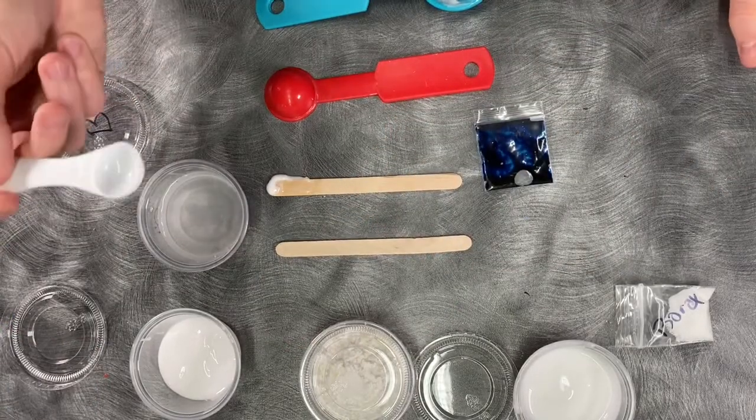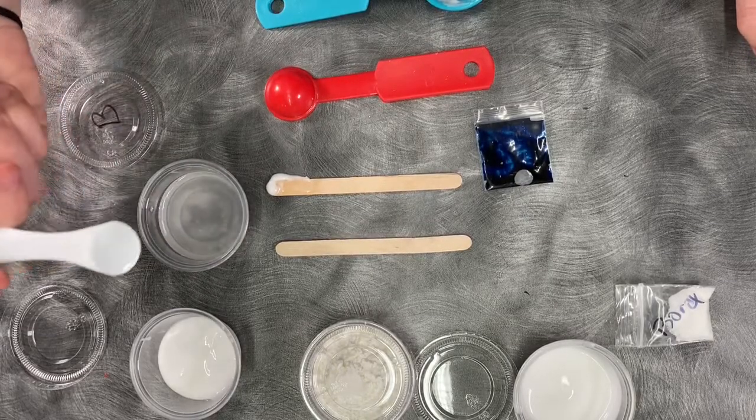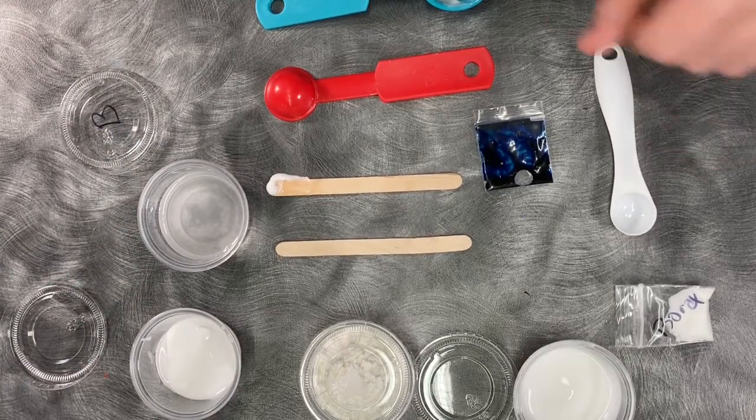Once that's in there, go ahead and take half a teaspoon of your borax solution and put it in the white glue. If you don't have a teaspoon, just try to eyeball it. You want to put that in there and let it sit for 10 to 15 seconds.